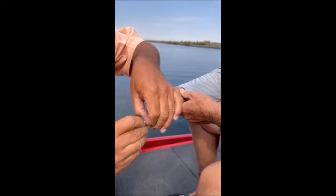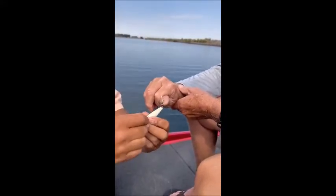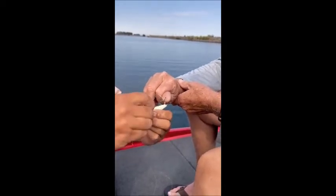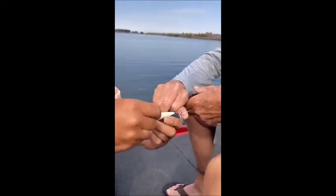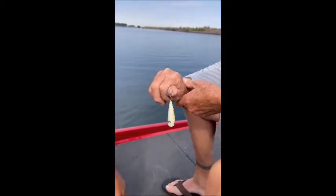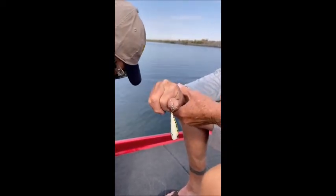I explained to him that I could get the hook out. What I'm doing is removing the secondary hook, and the reason why I'm removing that is because when I pop this hook out using the string trick, that hook won't go into my client's hand. Once I remove that hook, get it out of the way.